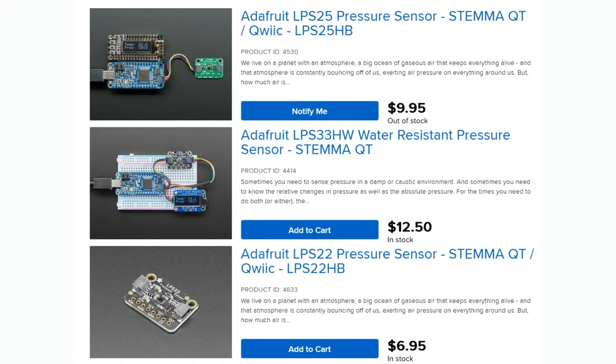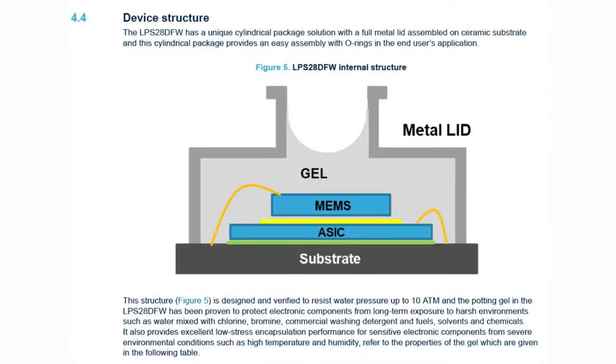But what a lot of them can't do is go below sea level. This sensor has that MEM sensor in the middle, and the ASIC does the I2C conversion. The metal lid provides mechanical protection, and then it's filled with gel. The gel protects it from water pressure up to 10 atmospheres — 10,000 hectopascals — and keeps it water resistant, so you could actually dunk this underwater. The rest of the circuitry has to be water protected, but the sensor itself can be exposed to water. It even says water can be mixed with some chlorine, detergent, solvents, or chemicals to some extent.